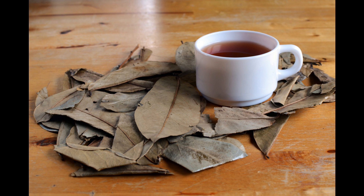Soursop leaves also have the benefit of treating any disease associated with eczema in a natural way. To heal yourself from eczema, mash some soursop leaves until they become smooth, and then rub those soursop leaves onto the affected area. This will help relieve the pain caused by eczema.